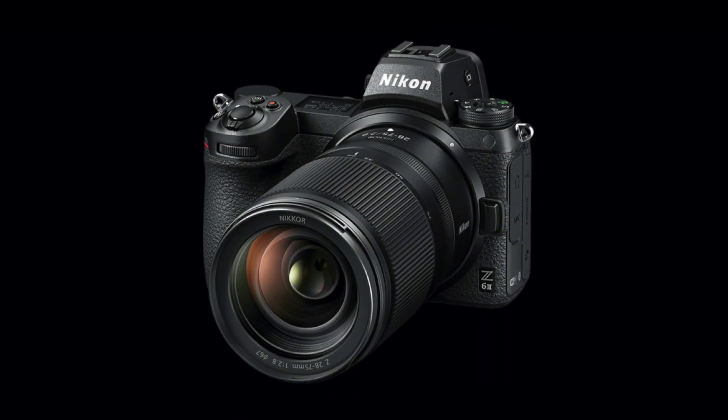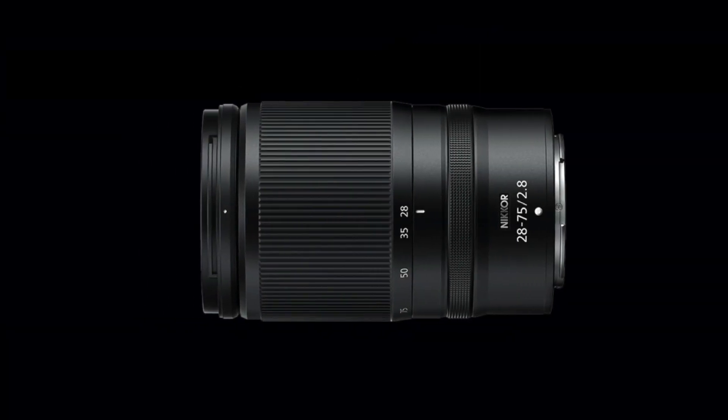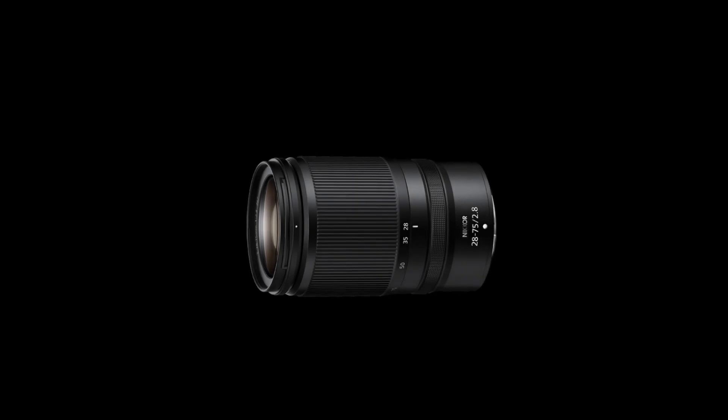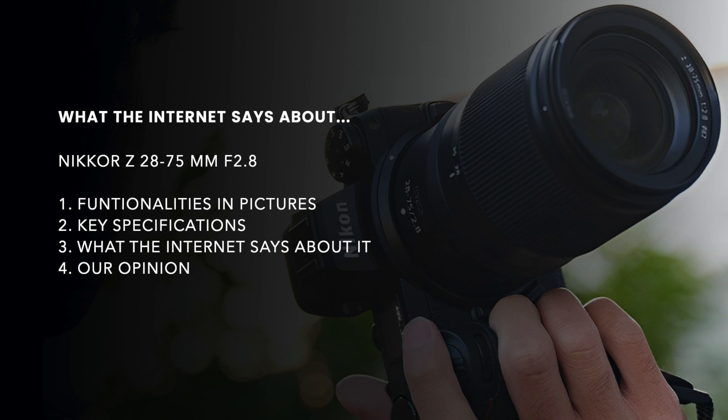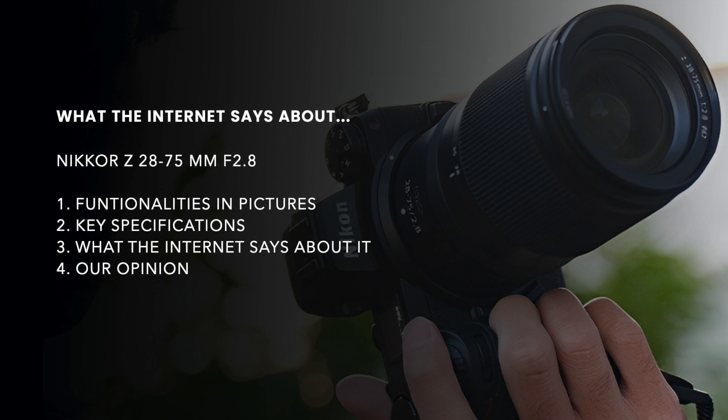Hi guys, welcome back to our channel. Today we will be looking at the Nikkor Z 28-75mm f2.8 lens, the lightest full-frame f2.8 standard zoom lens ever created by Nikon.